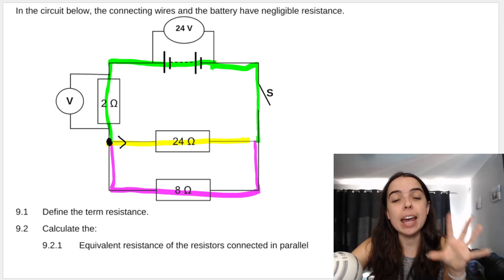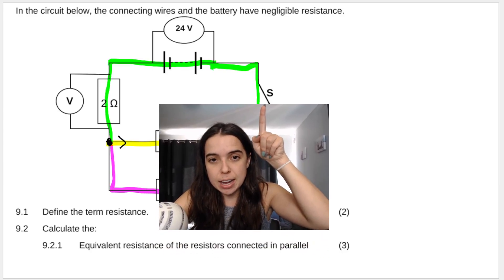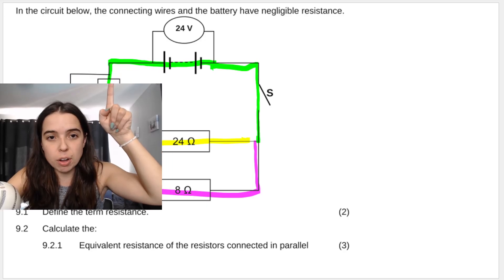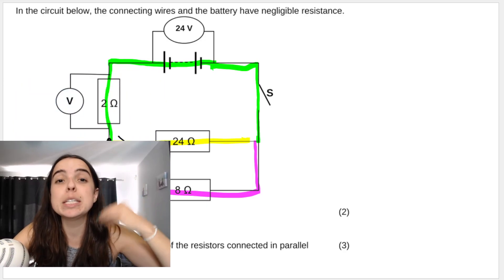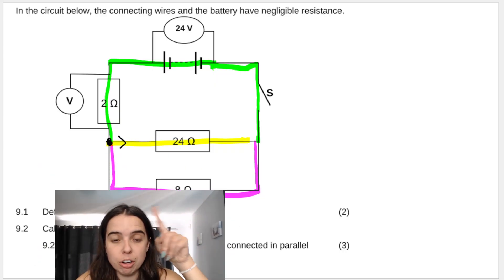Remember: current is the same throughout a series circuit — it's the same all along the series part. Current splits in parallel, so some of the current goes through one branch and some goes through the other.